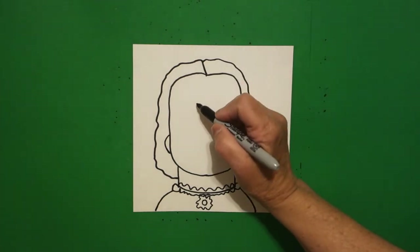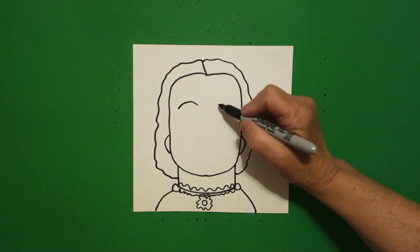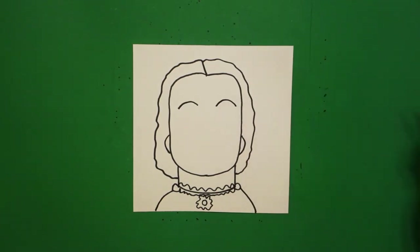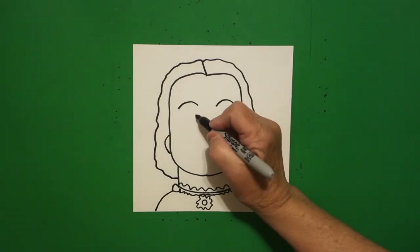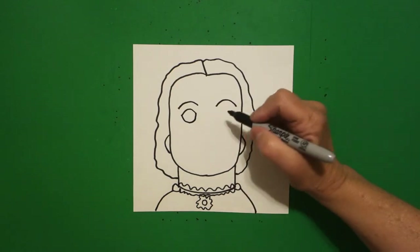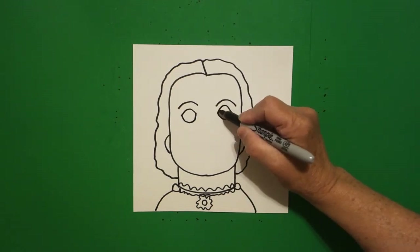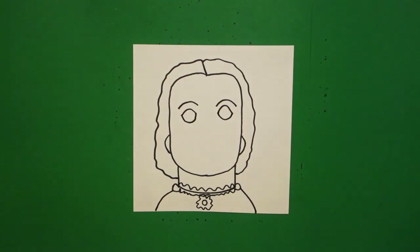Come on the inside, curve line over on the left, curve line over on the right. Come down, curve line up, curve line over, connect on the left, curve line up, curve line over, connect on the right.